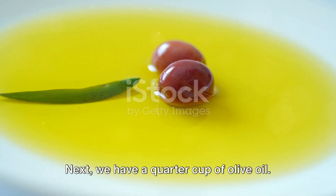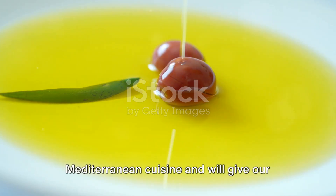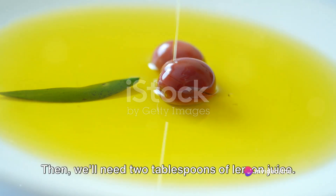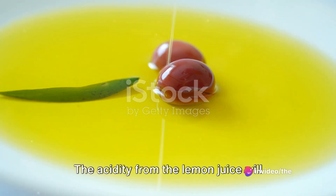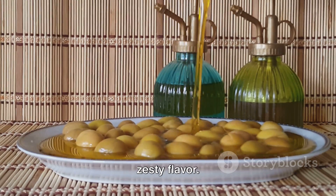Next, we have a quarter cup of olive oil. Olive oil is a cornerstone of Mediterranean cuisine and will give our souvlaki a beautiful, rich flavour. Then, we'll need two tablespoons of lemon juice. The acidity from the lemon juice will tenderise the meat and give it a fresh, zesty flavour.